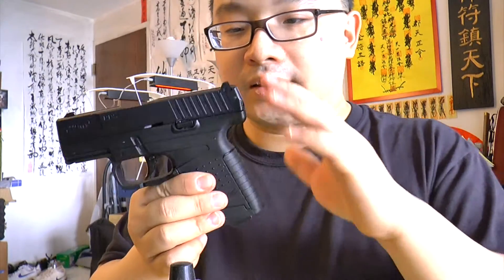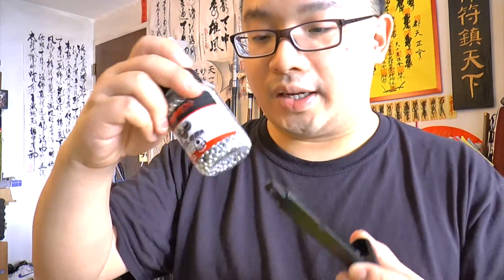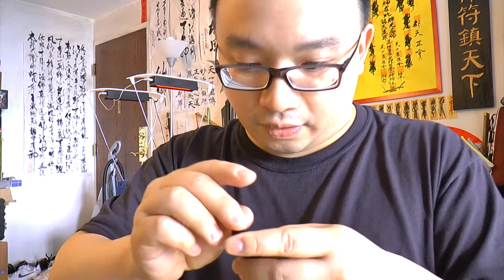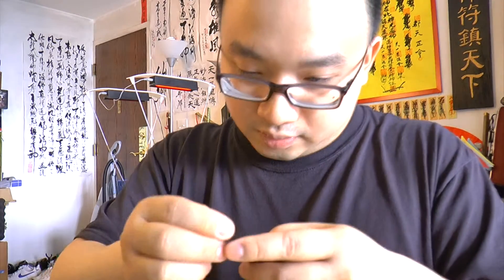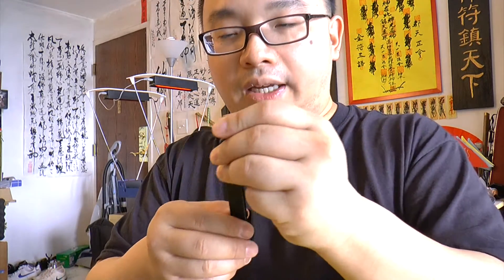The sights are okay and there's a white dot sight. Now let's count how many shots are in one magazine. We'll be shooting Umarex brand steel BBs today. Loading them up together: one, two, three, four, five, six, seven, eight, nine, ten — plus eight more — so 18 shots per magazine.